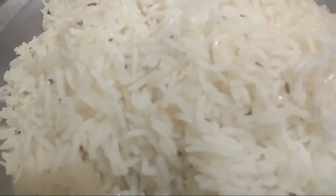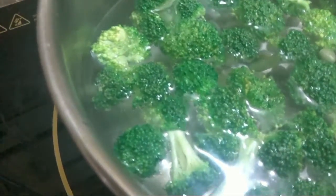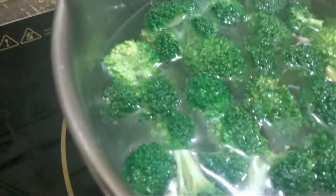We will now keep the rice aside. We will take another pan of water, add a little bit of salt, and let the water come to a boil. Once it starts boiling, we will add our broccoli and cook for about half a minute, then add the green peas and combine. After half a minute, strain the excess water.